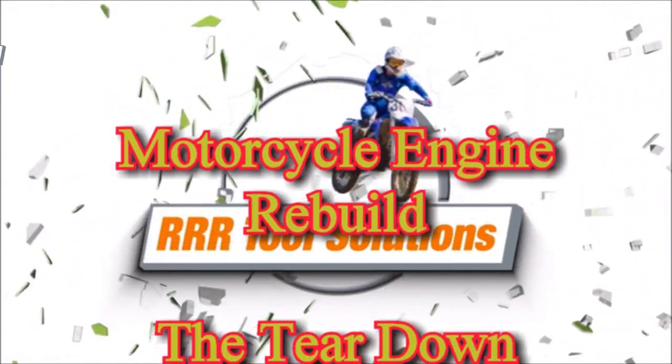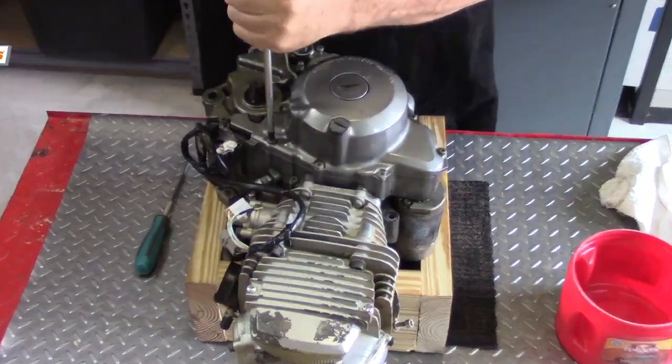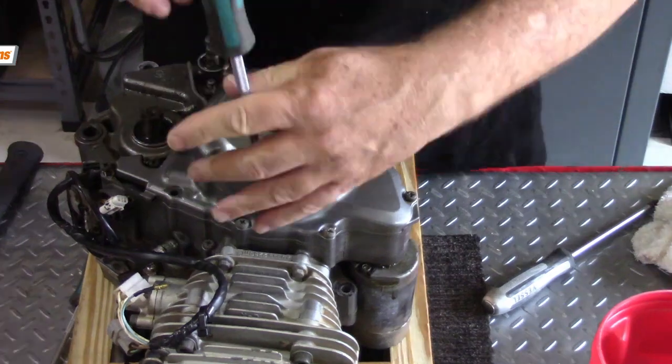Hi, Gordon the Tool Guy here. Today we're preparing to do a motorcycle engine rebuild and we're starting off using an impact driver to remove our engine case screws. We'll use the impact driver to loosen all of the crankcase screws.